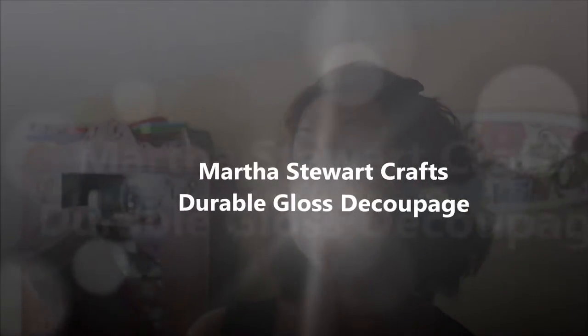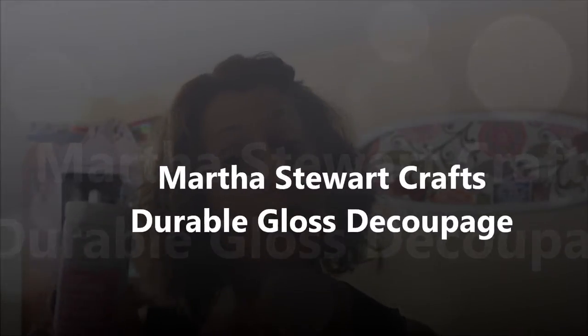Hey crafty friends, this is Jenny from CraftyTestDummies.com and today I'm going to do a video overview of the Martha Stewart New Decoupage product. This is a multi-surface durable gloss finish and we are going to see how it works. Let's take a look.